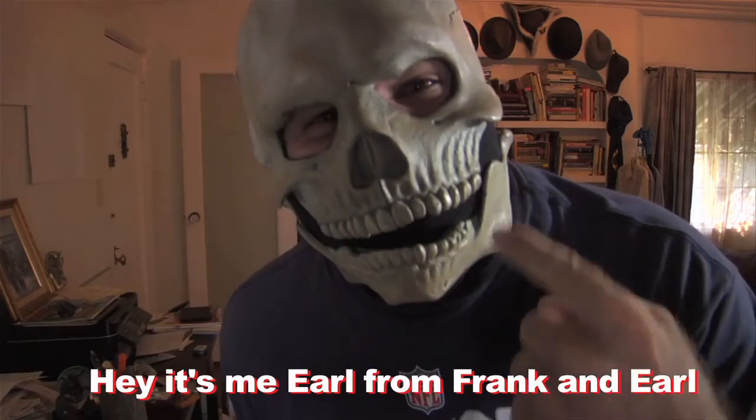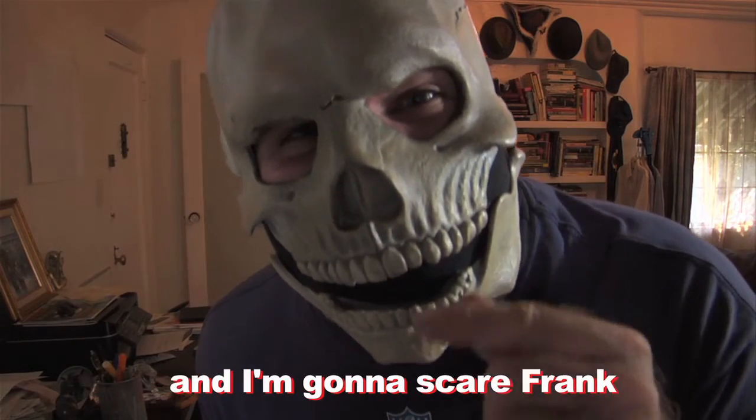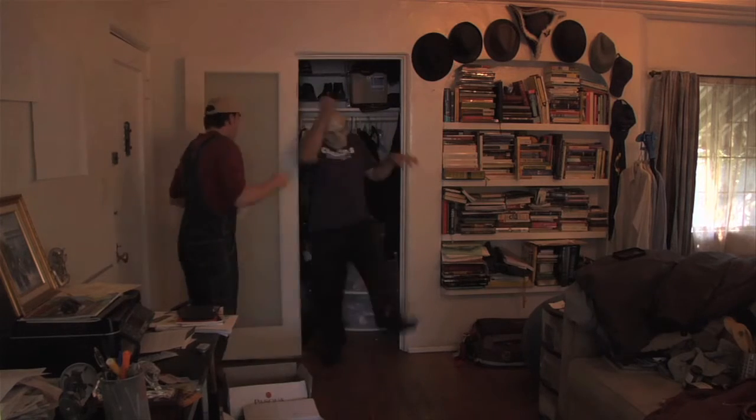All right, YouTubes. This is Frank here. Remember how Earl last year tried to scare me? It's me, Earl from Frank and Earl. I'm gonna scare Frank. Well, this year he's getting his comeuppance.